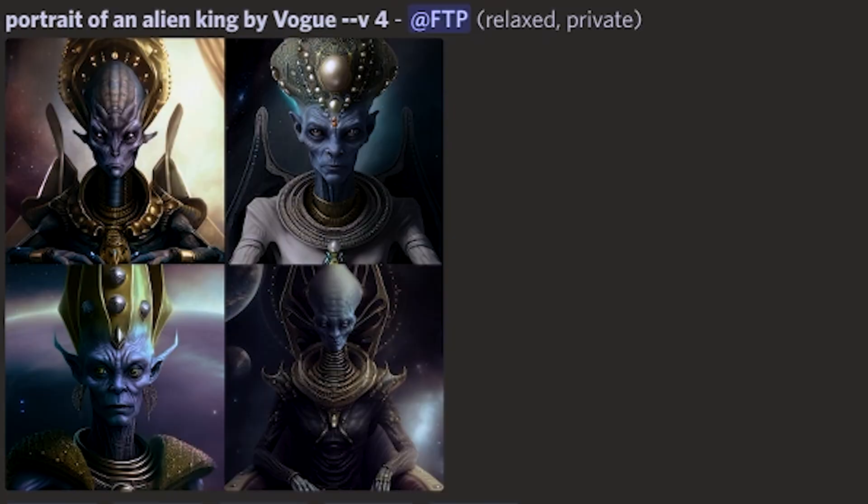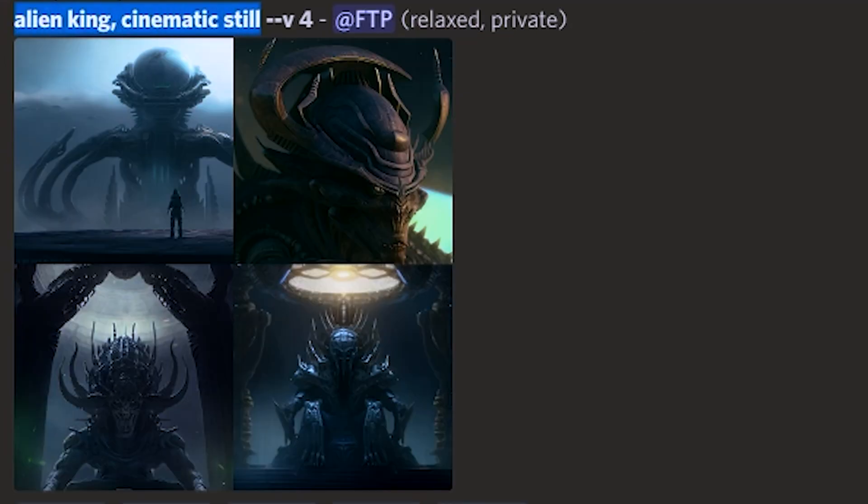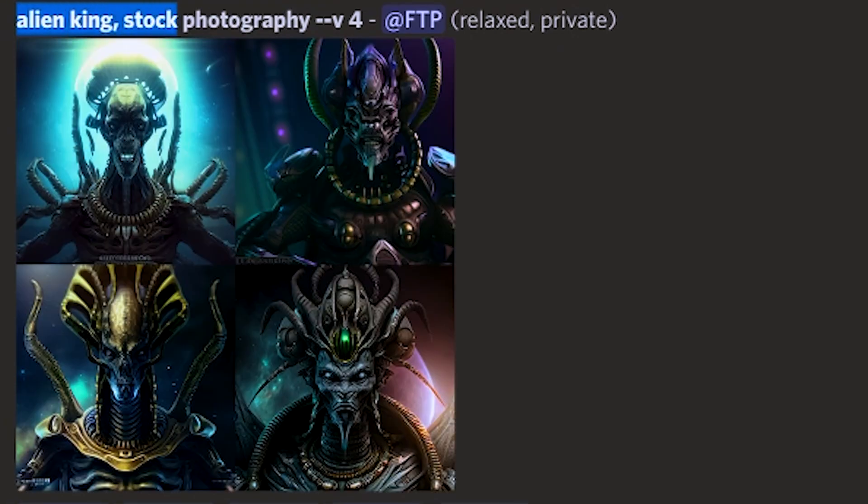Hot tip number one: the best way to get photographic quality is to cite real photographic sources in your prompt. Using the phrase "by Vogue" could help a lot, as well as specific photography language like cinematic still, portrait, or even stock photography.